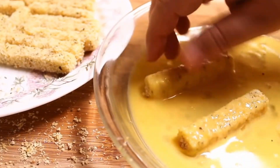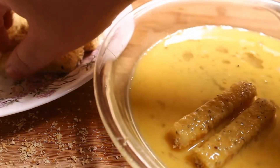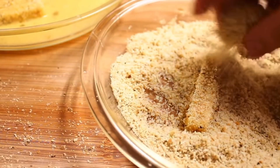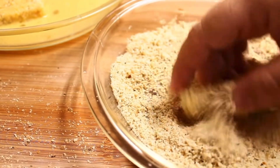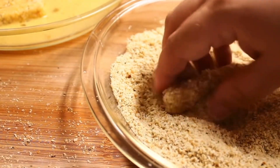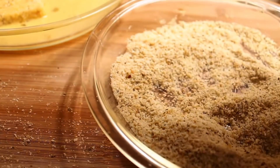I'm going to repeat the breading process again using the egg wash and then going back into the breadcrumbs. The double coating of breadcrumbs makes a nice thick coating on the cheese sticks and also helps prevent the cheese from oozing out as you fry them.